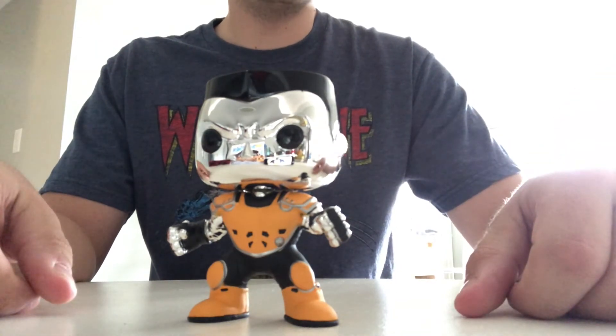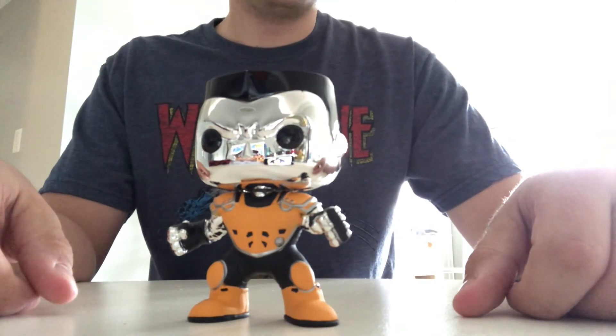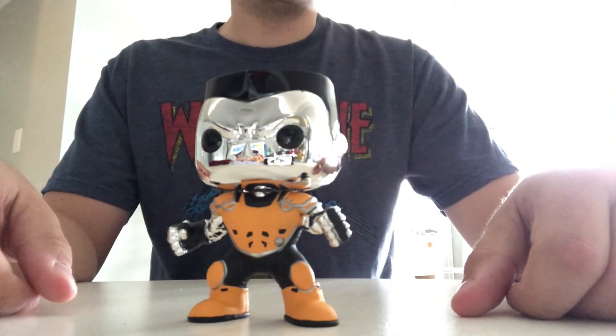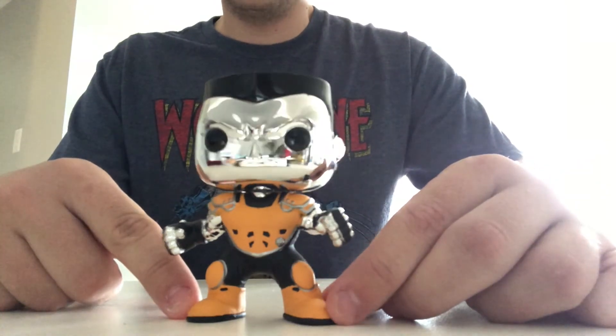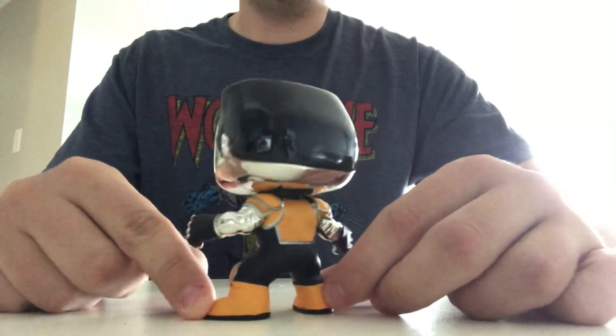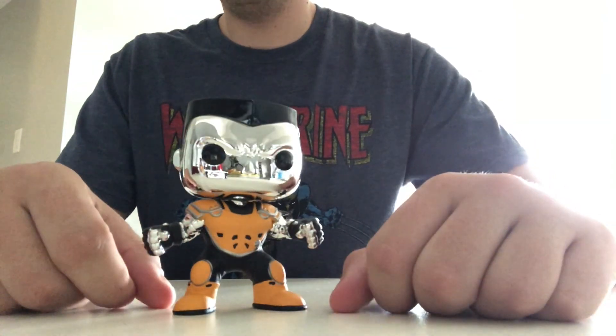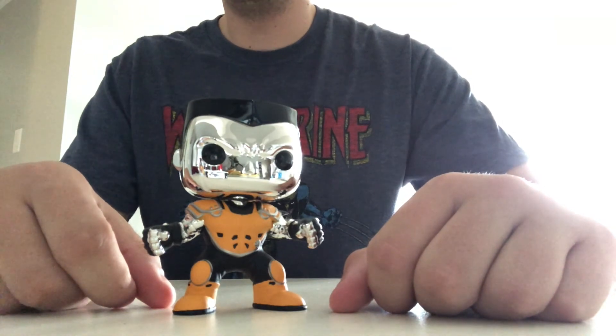I would really like to know how much they actually are valued at because one day maybe I want to sell some of these to new collectors and continue the Funko Pop collection with some other pops. So let me know. And if you like this video, please click that like button and subscribe because I have a ton of pops to show off, and this is just the beginning. So thanks a lot, everyone. Stay safe.